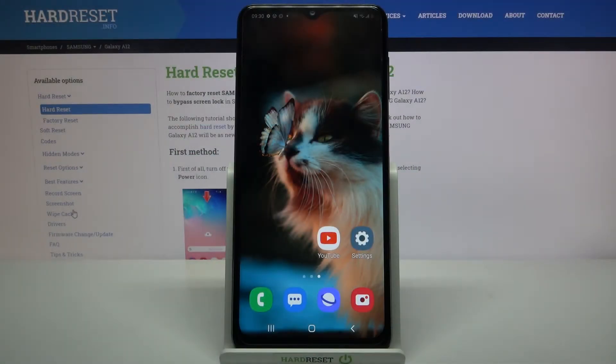Hi, in front of me is Samsung Galaxy A12 and today I would like to show you how you can connect this device through Bluetooth.